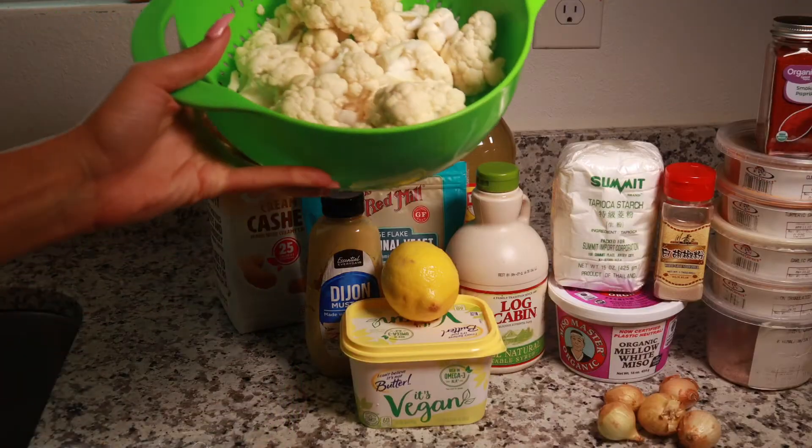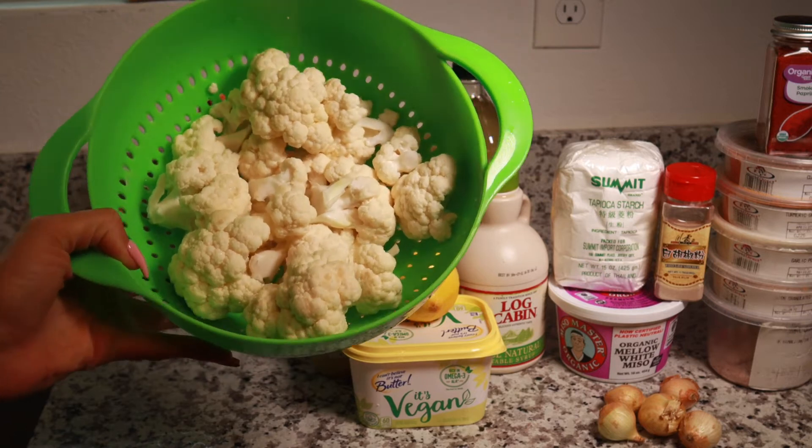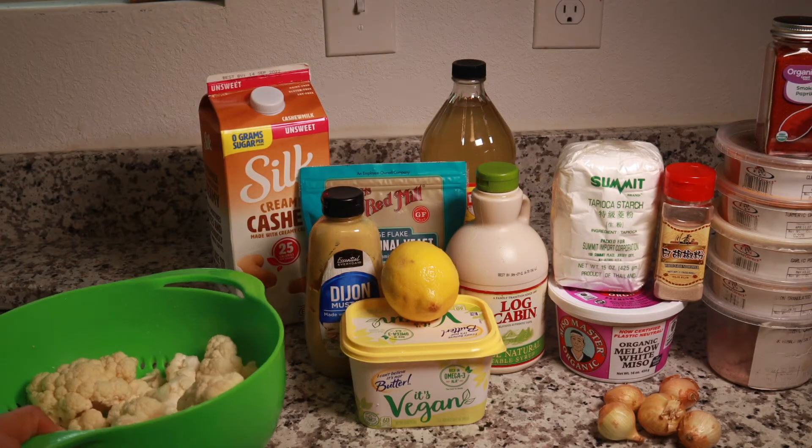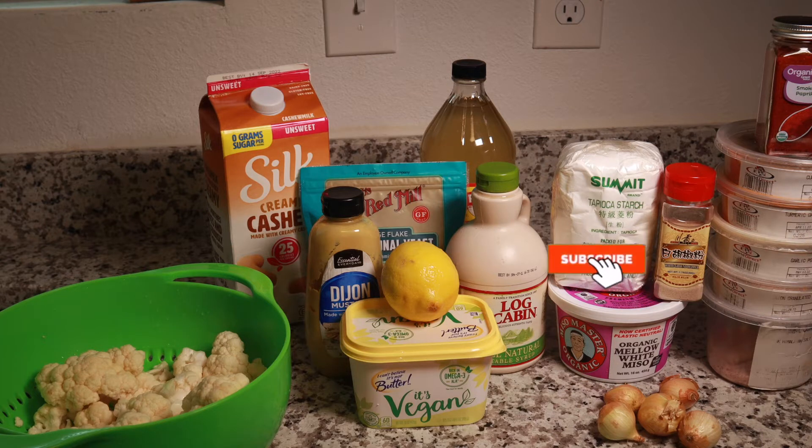For our ingredients we have some cauliflower — just a whole head, it was kind of a smaller head so it's not too much, but it needs to be cooked so I'm gonna use it all. We have some unsweetened creamy cashew milk. Make sure whatever plant-based milk you get is unsweetened — even if it says original, I've made the mistake of cooking with original almond milk before and it is still sweet, so make sure it is unsweetened because it will ruin your recipe.